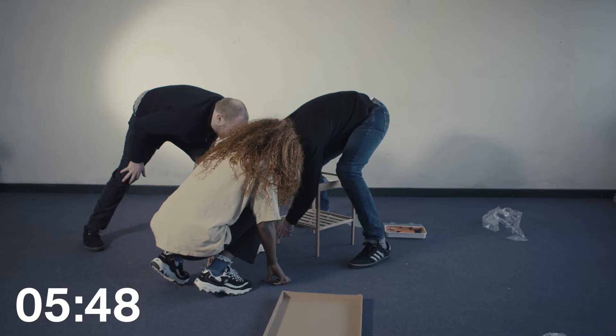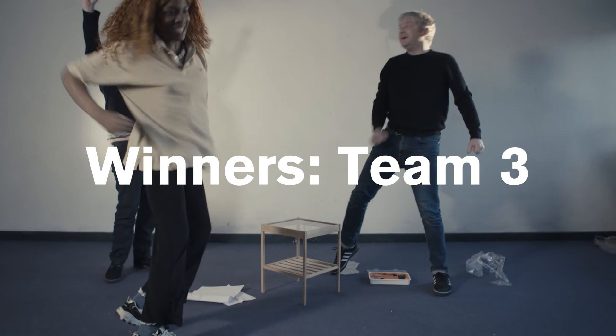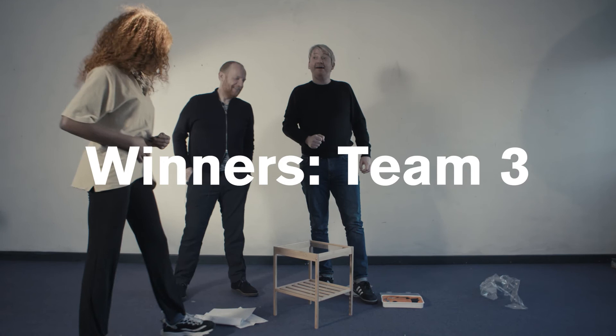Done. Well, you are our champions! You did that in 5 minutes and 50 seconds. Wow. Very impressive. There you go. It was great.